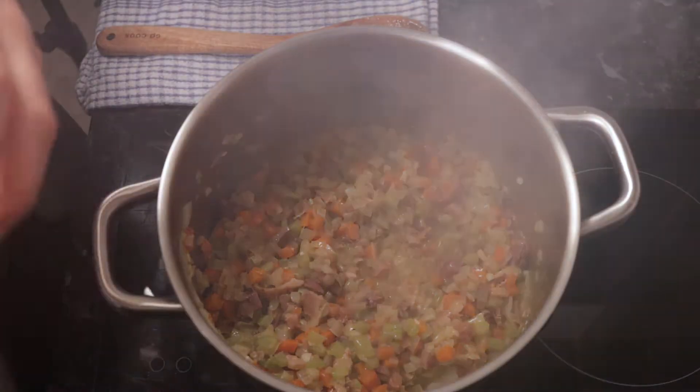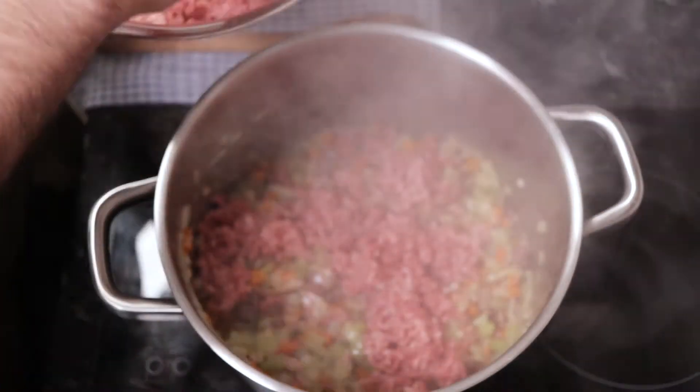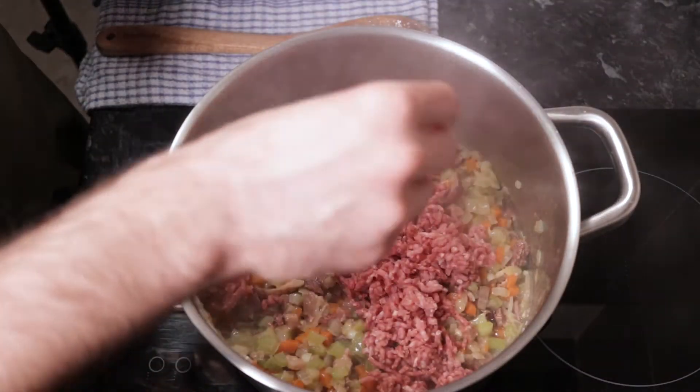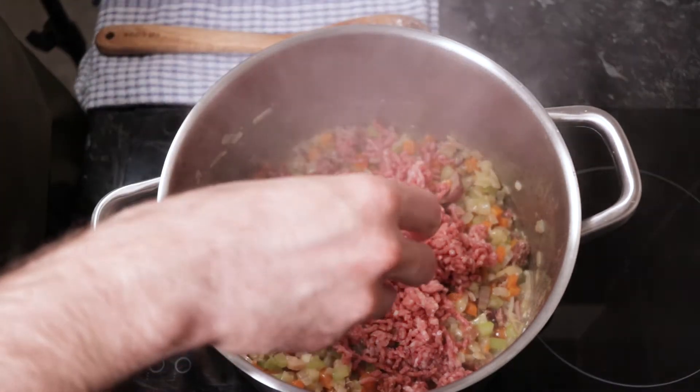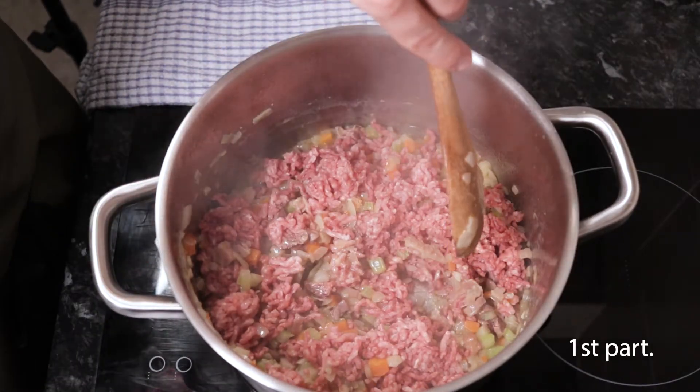Increase the heat to high and add the meat in 4 or 5 additions, allowing time for any water to evaporate, stirring and breaking up any lumps with the spoon. That should take about 15 to 20 minutes.